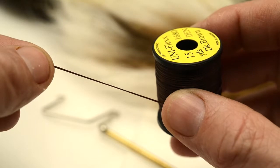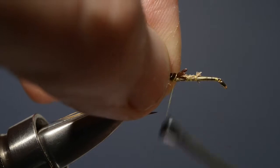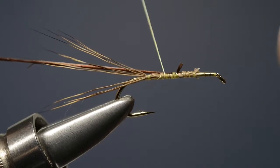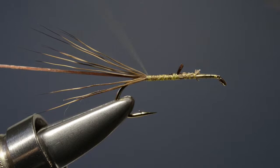Now having done that, we take a length of brown uniflex and just catch that in on top of the shank, then stretch it and secure it along the hook, taking the thread almost to the base of the tail.